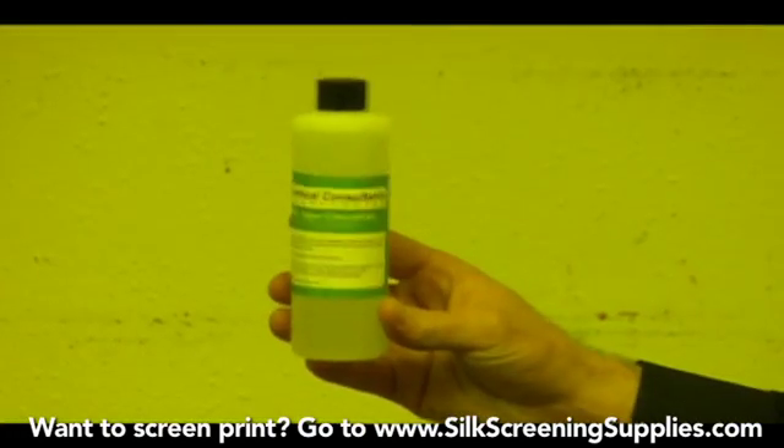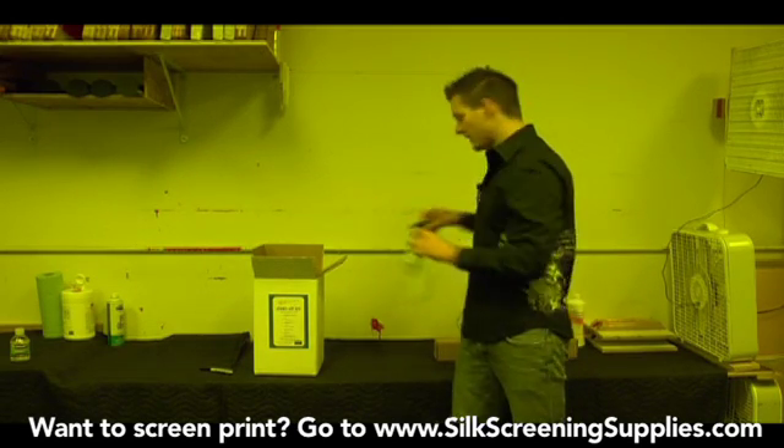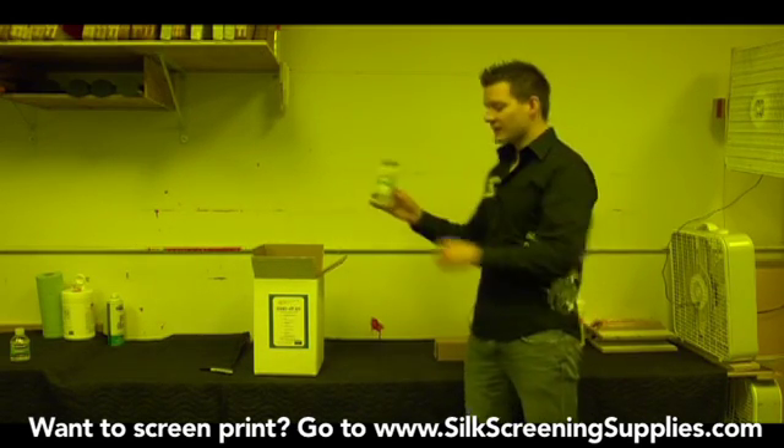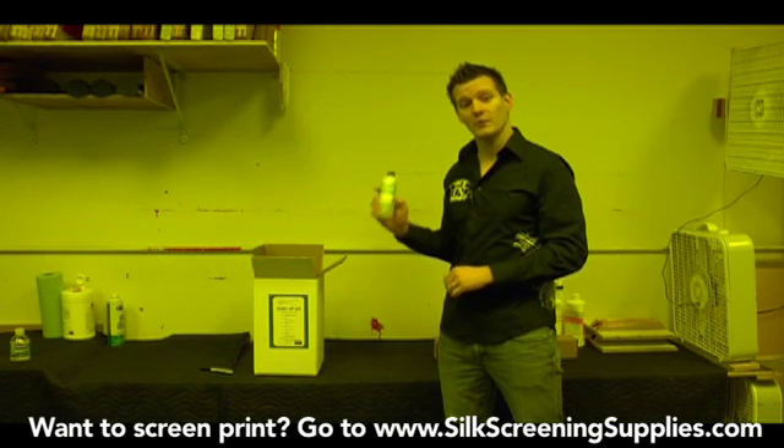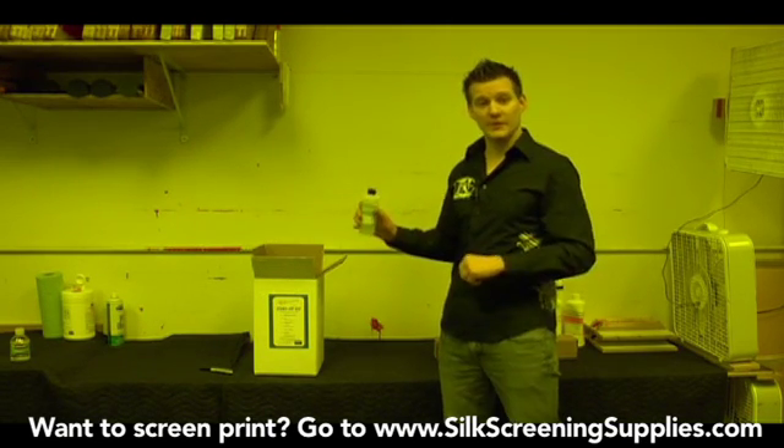This is a super concentrated bottle of emulsion remover. This is what we'll actually use the spray bottle for, because you mix it in and this will actually make up to a gallon of emulsion remover. So this is what you reclaim your screens with and prepare them for future images.